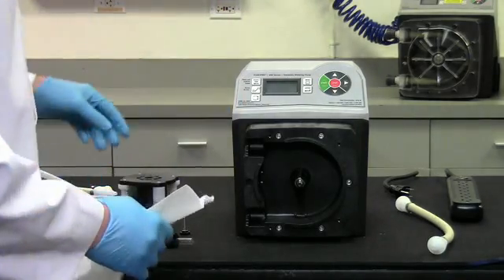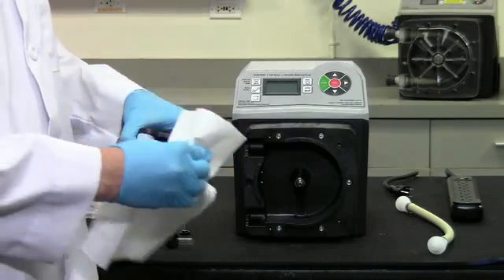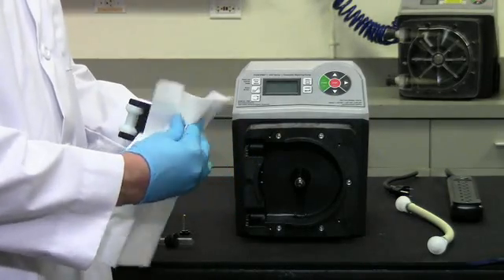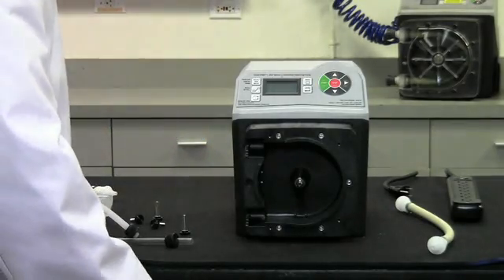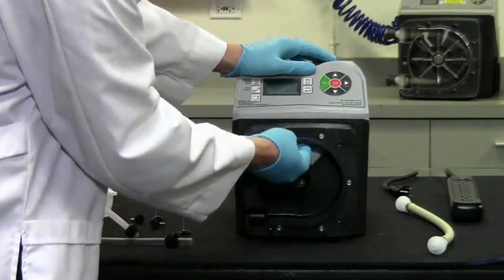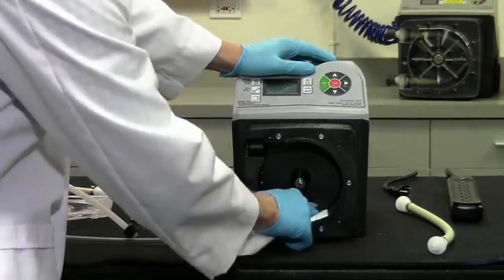The roller assembly and pump head should be inspected and cleaned before installing a new pump tube. This is especially important if the pump tube ruptured and the TFD system was activated. If chemical has come into contact with the roller assembly, wipe with a damp cloth and dry thoroughly. Inspect the pump head and wipe clean any chemical and debris from inside the pump head and TFD sensor pins.